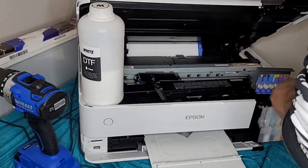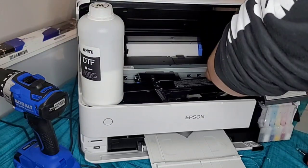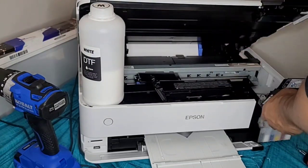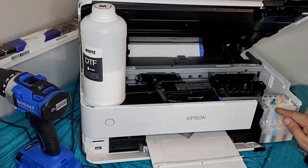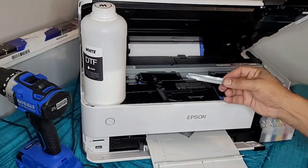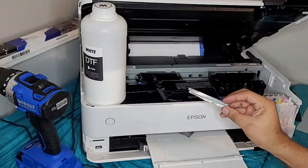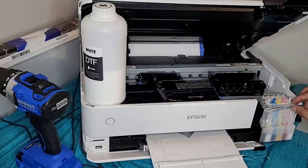Once you get all the screws undone, go ahead and lift up this top part. Just be careful not to disconnect any of the cords from the sensors. This piece right here — I took pliers and just peeled it off, so now I have access to the parts.